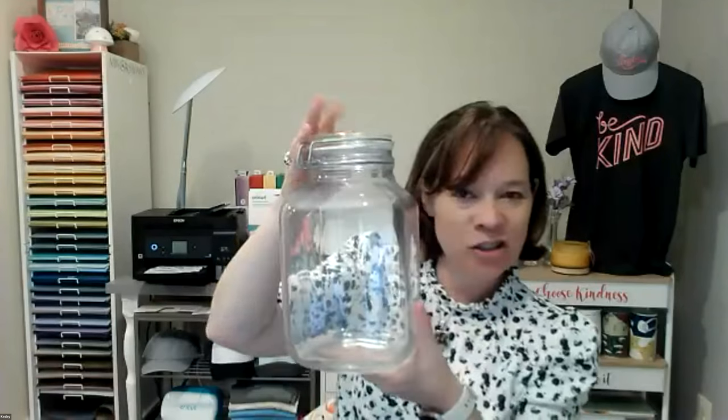Now we're ready to dive into Design Space. My blank is humongous — I'm working on this big pickle jar and we're going to turn it into a golf ball jar. I measured about three and a half inches across as the largest I want my image to be.